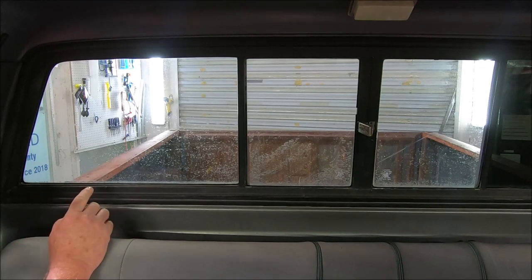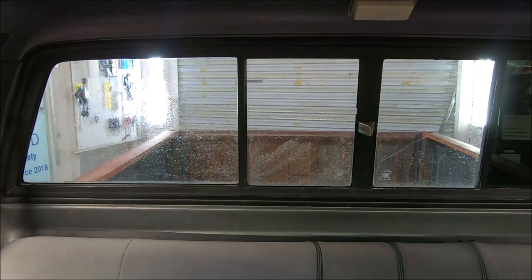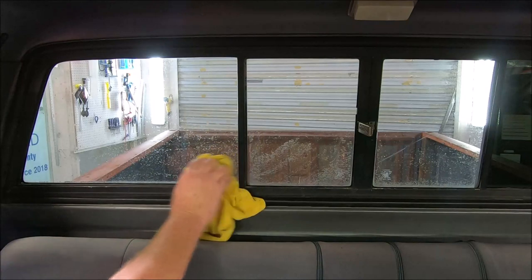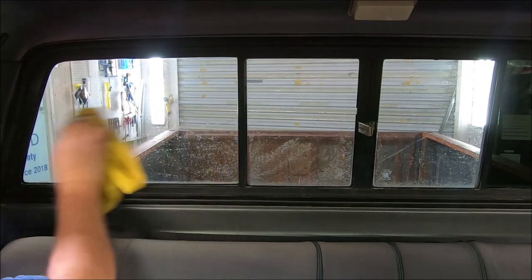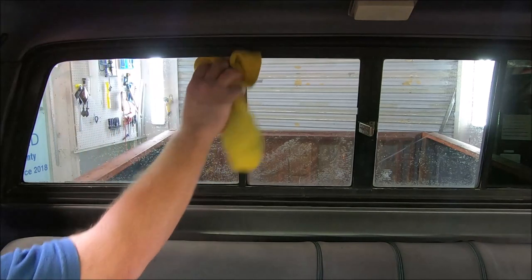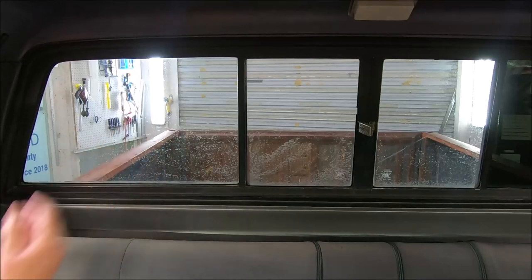I'm going to show you how to do a gap-free cut install on this. I've already prepped this glass. This is 91% isopropyl alcohol. I barely spritz it on there. I'm going to take this lint-free window rag and wipe this glass. The reason I barely spritz it on there is because I don't want any water running and puddling up down in here to float debris up.